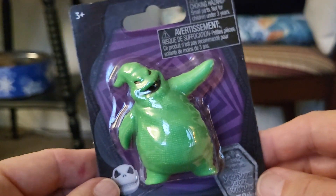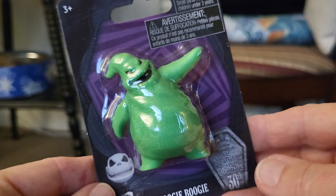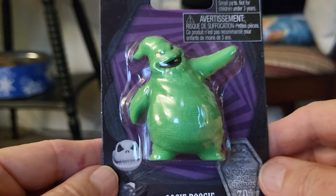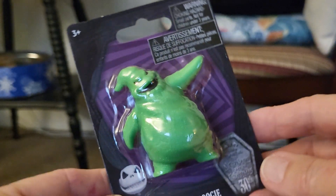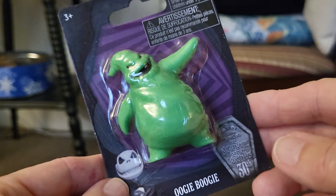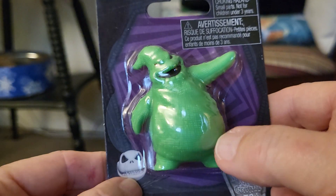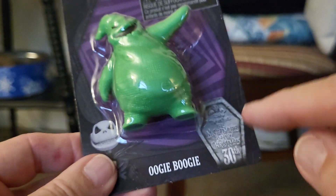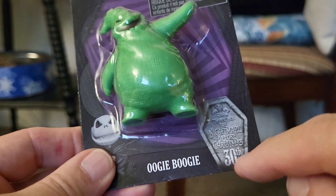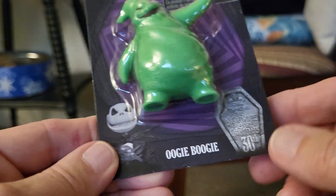Hey everybody, this is Sandy with Cartoons and Disney. I just bought this for a dollar at Five Below. I'm surprised that Halloween stuff is still out. Of course, this is a great movie to watch all year. This is for ages 3 and up.